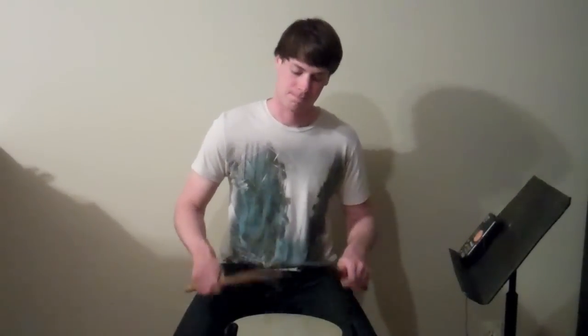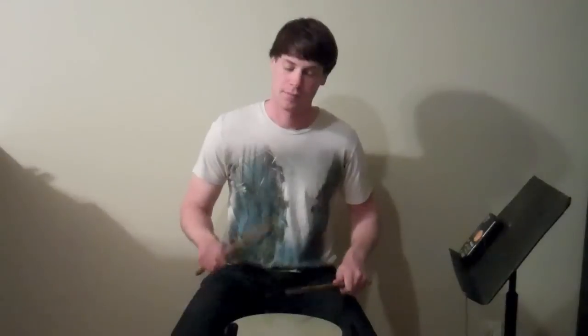It's important to note that the downbeat of beat 3 is a regular note — there's no flam on it. So just the and of 3, the downbeat of 4, as well as the and of 4 have flams on them. So the second measure will sound like this.